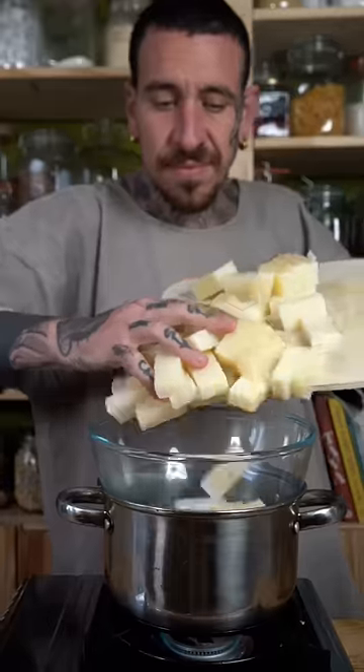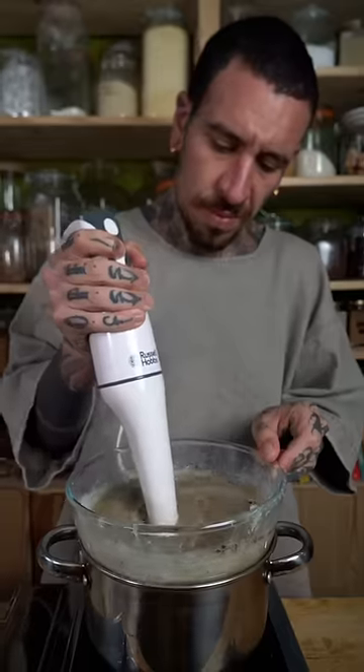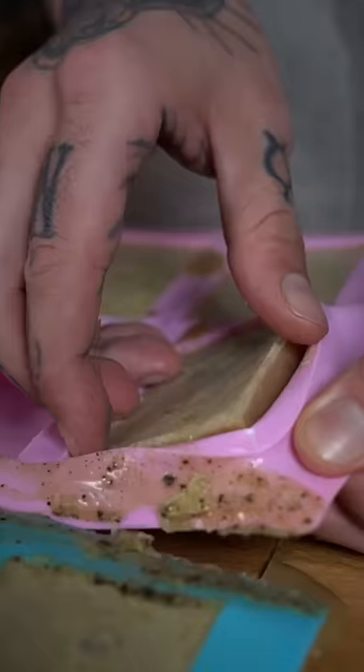Cut and melt your soap base, add to a double boiler, mixing in coconut cream and the banana peel powder. Pour into silicone molds and wait until fully solid for a cheap and easy homemade soap. Follow to learn more!